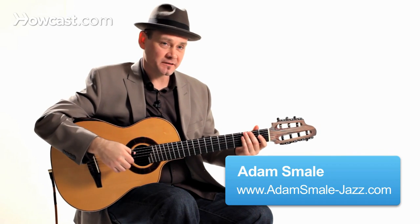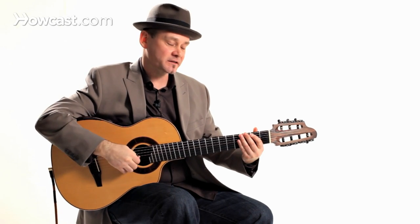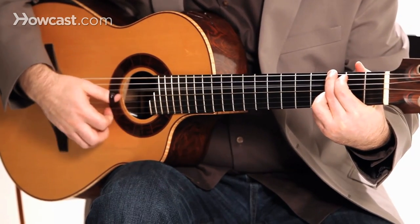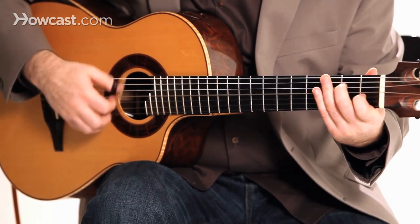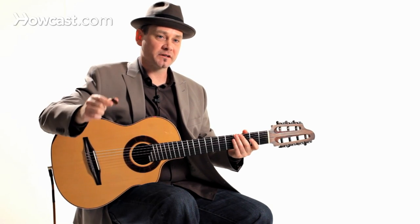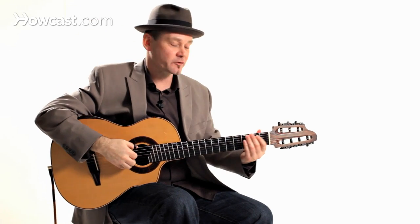We're going to talk about some bluegrass runs. What is a run? A run is basically some bass notes to get from one chord to the next. Instead of just some simple strumming and then switching to the next chord, you can make it a little more interesting by throwing in some notes that get you to climb up to the next chord.